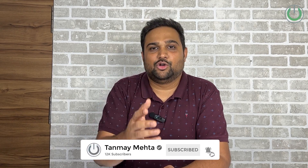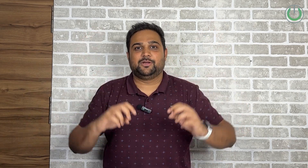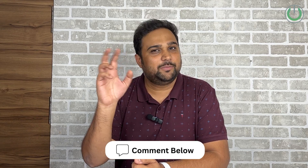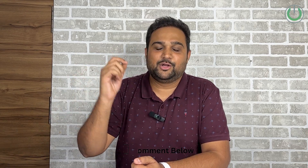That's it from my end. I'm Tanma Mehta, your home cinema consultant — or home theater wale bhaiya — and I'll see you again in the next video. Let us know in the comments which speaker package, pair, or soundbar you would like to compare with this speaker. Thank you so much.